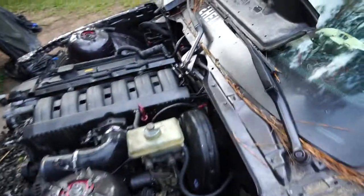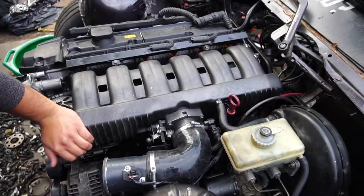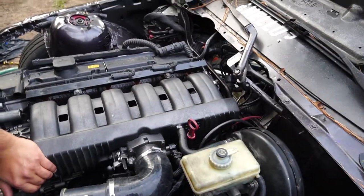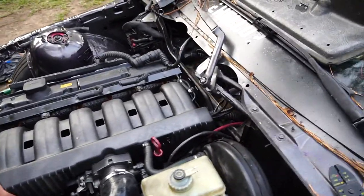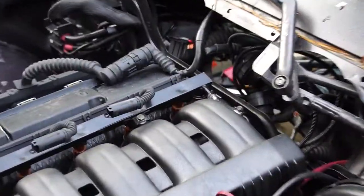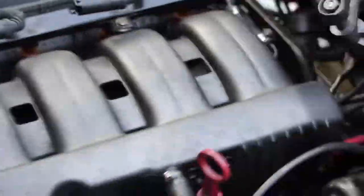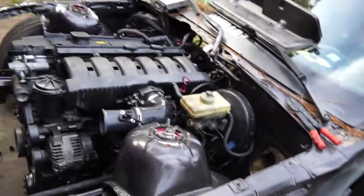Smells like E85. No wait, it's leaking — it's leaking. Yeah, it's squirting out. I didn't see that. Smells like corn. That's why we smell so much E85.